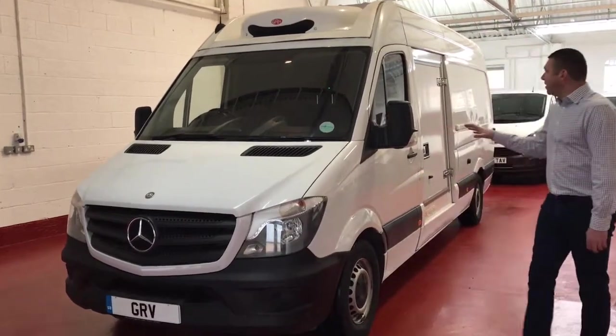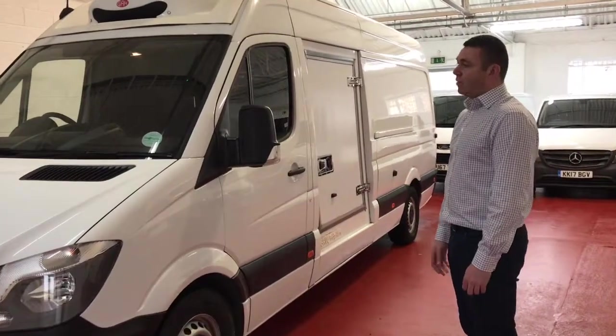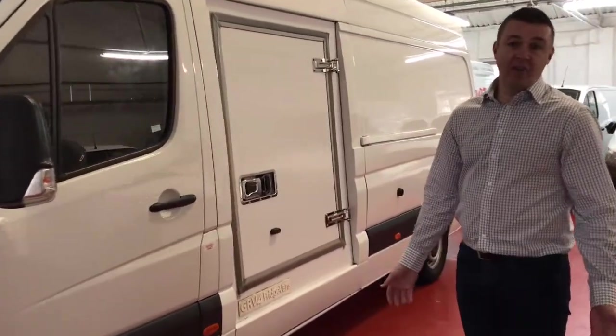Especially in the summer months. This vehicle here is just an example really, but you can see there's a bit of equipment on there. So this is a deep freezer vehicle — it's got the larger GH Super Apia freezer unit on there.